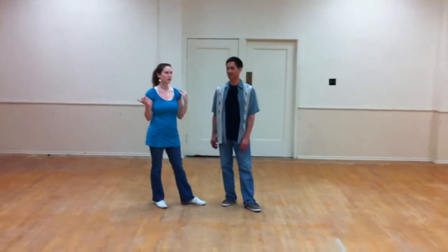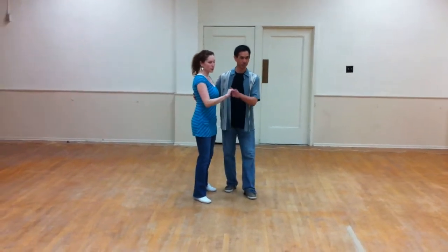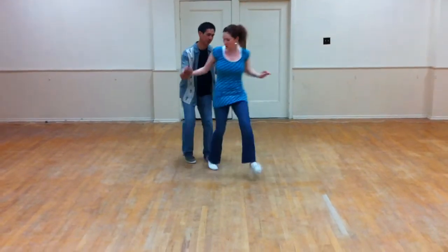All right, this is going to be week three in April. We're starting with our chase to get more tandem. We went rock, step, tuck, kick, step, kick for the lead.